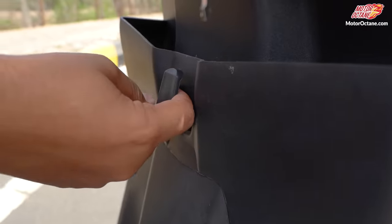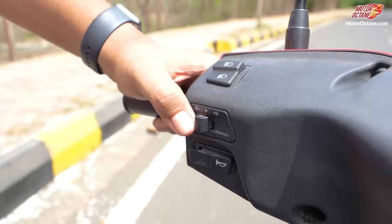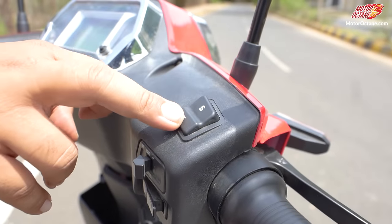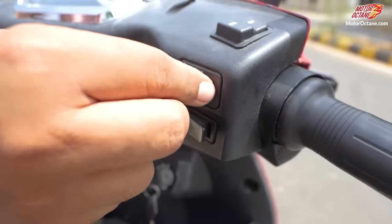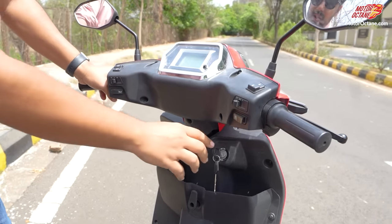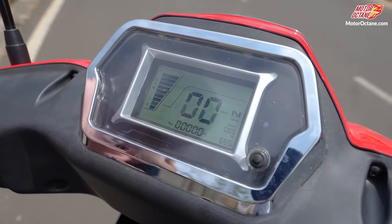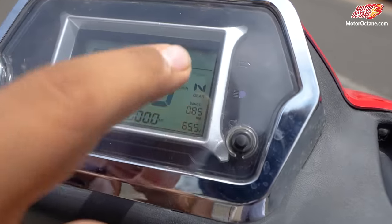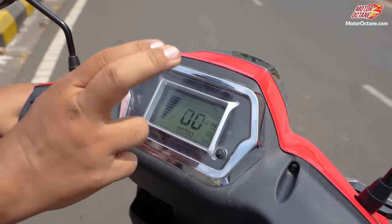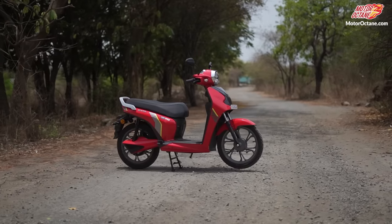You also get a hook for carrying bags. On the left handlebar you have high beam and low beam controls, an indicator, and of course the horn. On the right handlebar you have multiple ride modes — eco and sport — plus a headlight on/off switch and the starter switch. There is also a very vital feature here: distance to empty, which tells you exactly how much range is left in your scooter. Many electric scooters don't offer this feature.